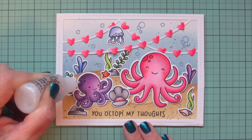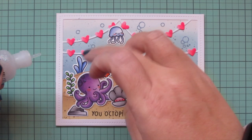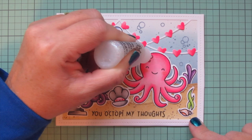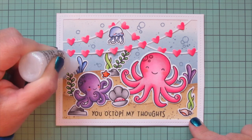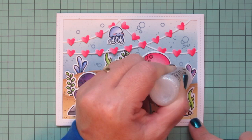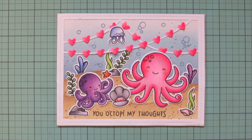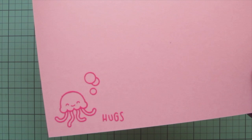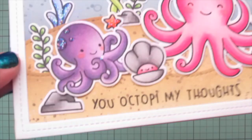I'm adding a little bit of Stickles — always gotta have some glitter — grabbing my favorite Stardust Stickles and adding it here and there to give a little shine and sparkle. I added it to the starfish, the conch shell, and the spots on both octopuses, wiping away any that went outside the lines while it was still wet. I also outlined some of the plants, and I thought about doing the hearts on the garland too but decided it would overwhelm the card. That finishes this one up!